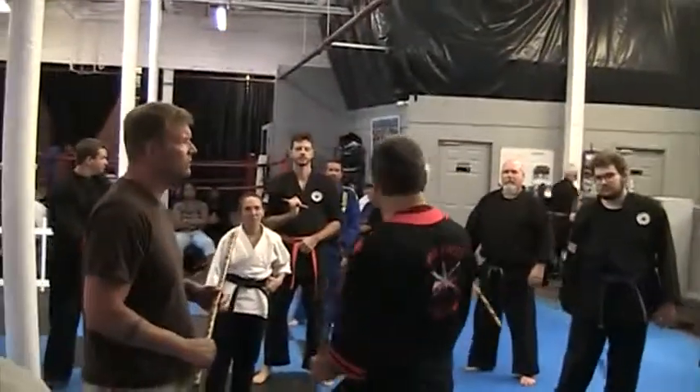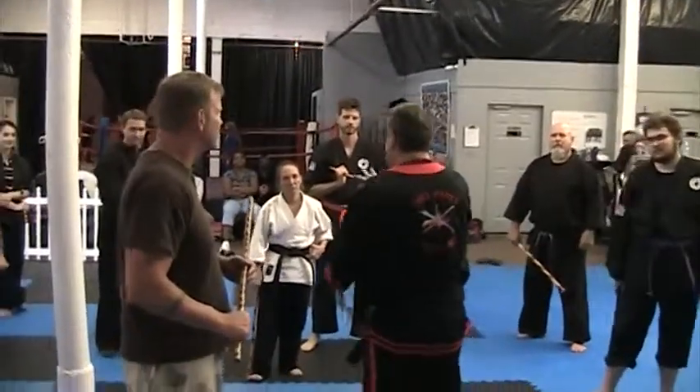We've done some counter striking, we've done some disarming, now let's do locking. I know you Jiu Jitsu guys are going to like that.